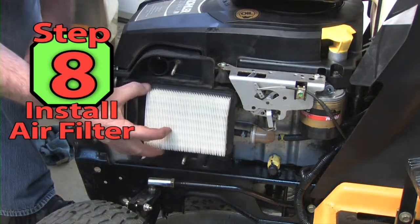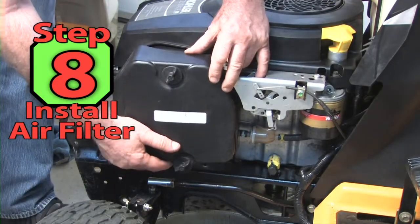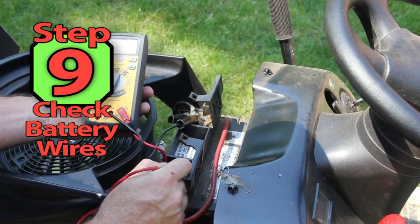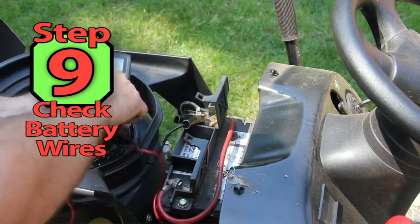Step 8. Let's replace the air filter with a new one and clean the air filter housing. Step 9. Now is a good time to check the battery charge and the battery connector condition.